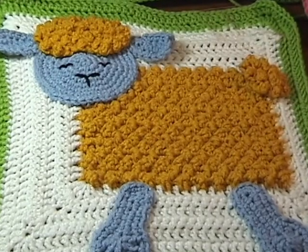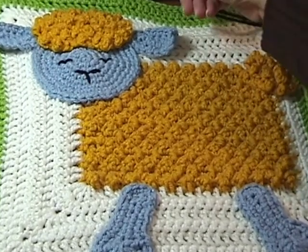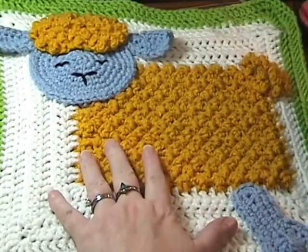Hi, this is Deb from CraftyDeb.com and today I'm going to show you how to embroider the face on the sheep afghan.